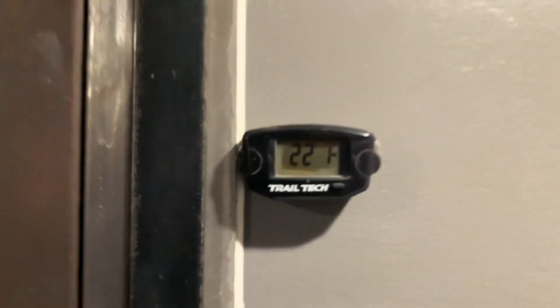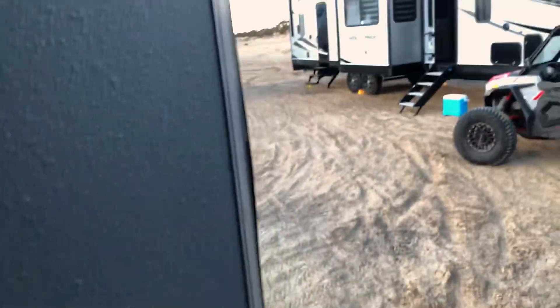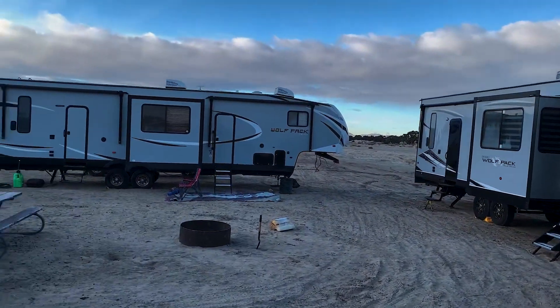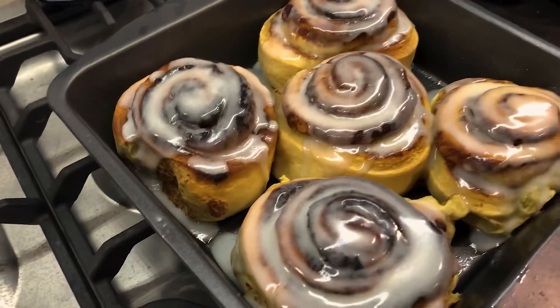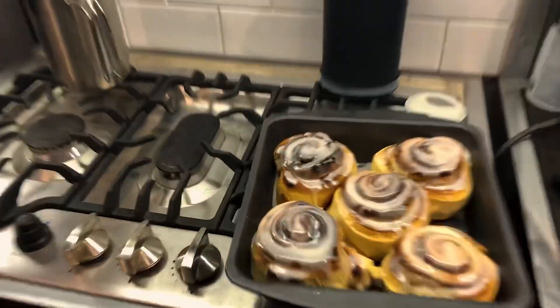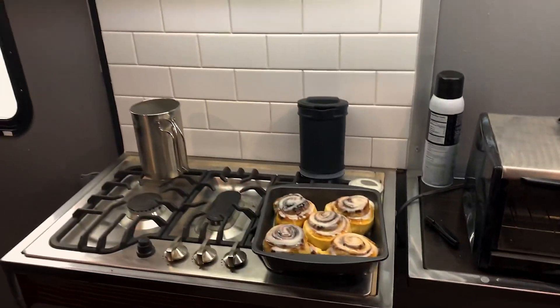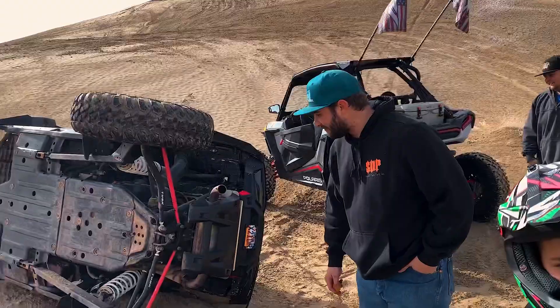Saturday morning and it is a solid 22 degrees out here. We got the diesel heater going — it's actually pretty warm in here, holding steady just under 70, so it's pretty nice but it's freezing outside. I think we're gonna go fire up the generator, make some cinnamon rolls or something. Yeah it's a little chilly, we're dedicated though. Not your typical camping breakfast — old toaster oven pulled through, got a little bit of burnage on the top but those look freaking good.